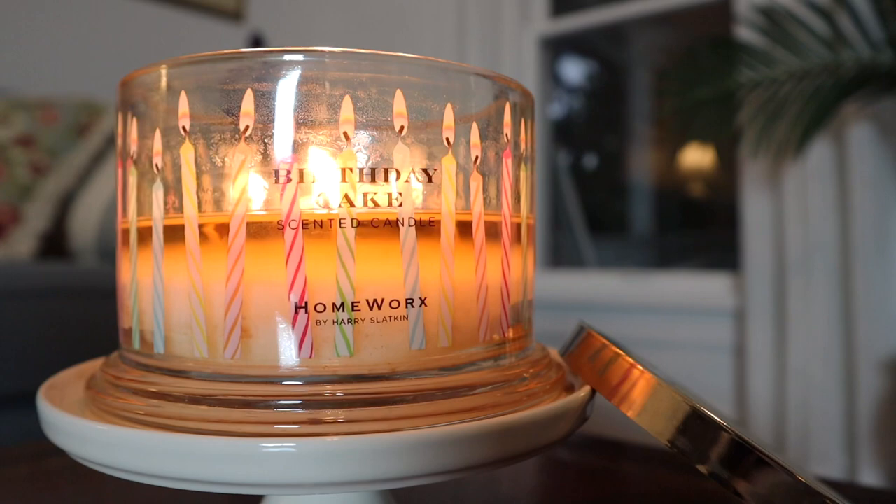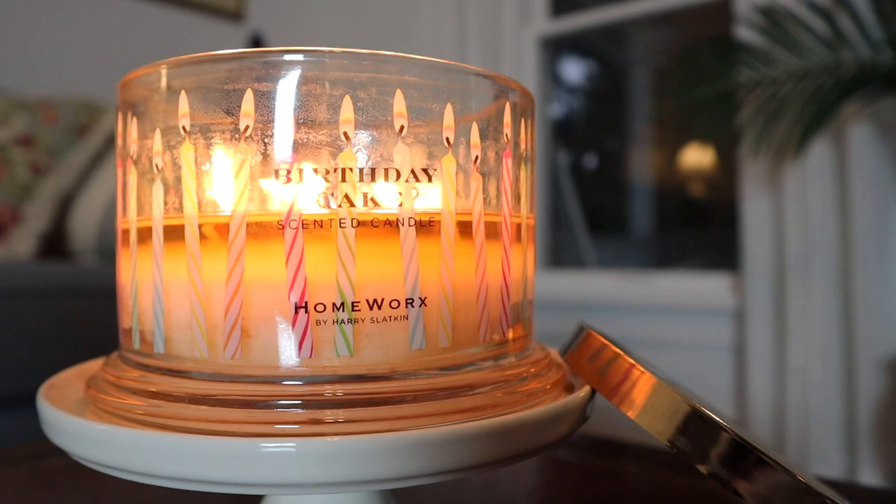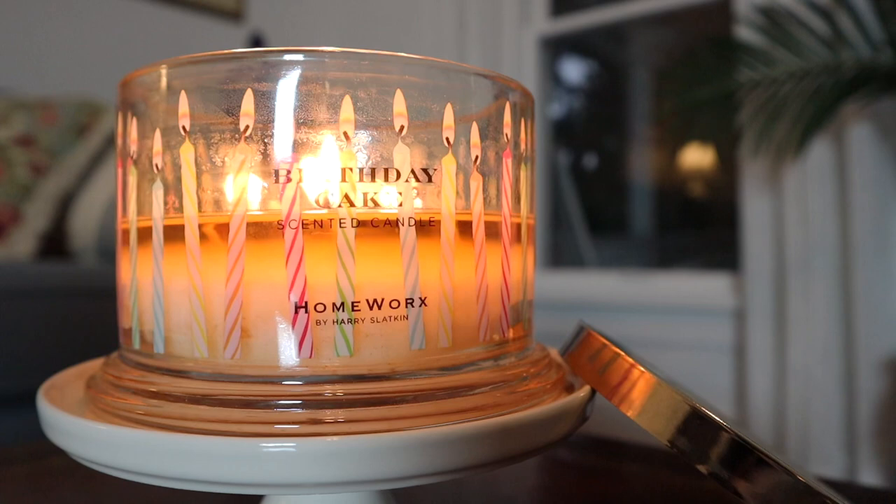It's very reminiscent of the original Slatkin & Co. slash Bath & Body Works Frosted Cupcake candle, but that one would often smell kind of burnt and plasticky and go bad. Whereas this is like the best, richest, most decadent version of that Frosted Cupcake fragrance. You get a warm, juicy vanilla cake — like a white or yellow cake — and a real cake batter experience, like a bowl of juicy vanilla cake batter. You get a frosting or icing note that's very sugary and sweet, a little whipped cream creaminess, and then a caramel fragrance as well.